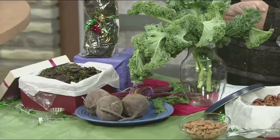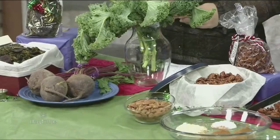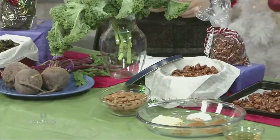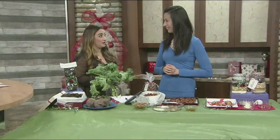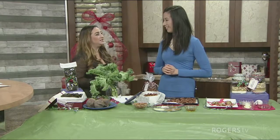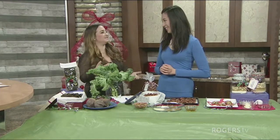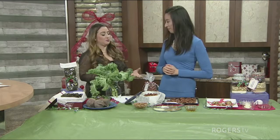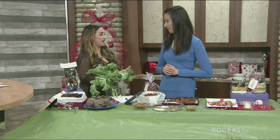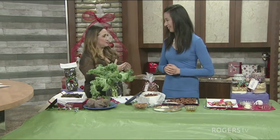Welcome back to Daytime York Region. You're taking a look at all of the recipes that Michelle, the nutrition artist, made us. These are great ideas for the foodie on your list if you're attending a holiday party. But let's talk a little bit about holiday parties and mindful eating. We've got about three weeks to go, and a lot of people are having holiday parties with a lot of food.